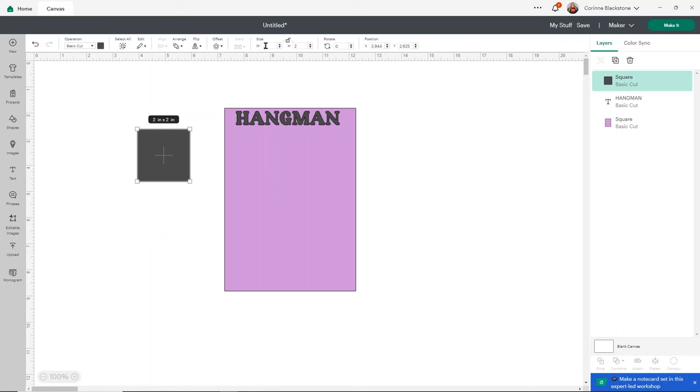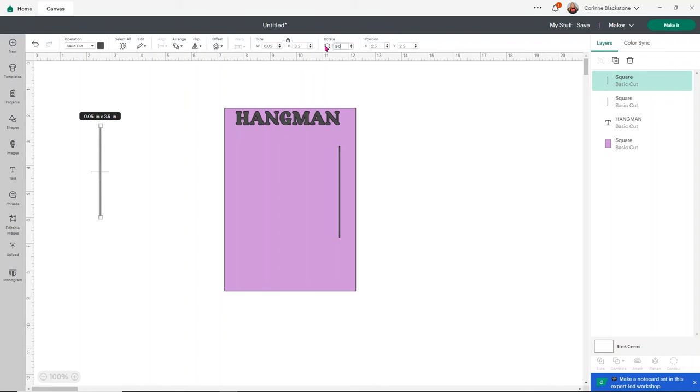I'll unlock the square and change the width to 0.05 — that's a really good width. Then I'll change the height to about 3.5 inches for the vertical stick part. Next, I'll duplicate that line, rotate it 90 degrees, and change the length to about 1 inch — that's the horizontal part where the hangman sticks out. I'll duplicate again for the short hanging line, unlock it, and change the height to 0.5 inches. That should be pretty close.